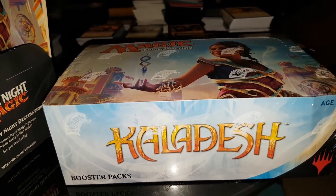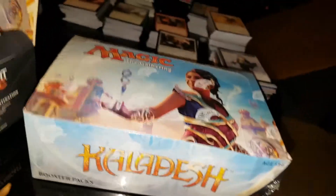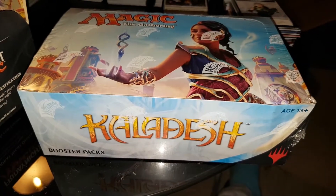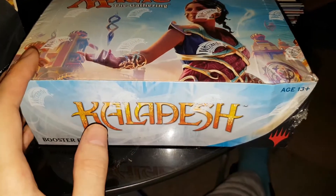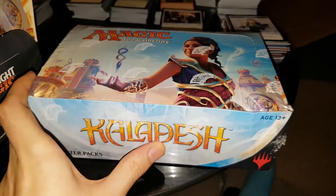Hello YouTubers! It's Magic the Gathering UK here again and today we're gonna crack open another booster box of Kaladesh! I caved in and got another box — I found it pretty cheap so I thought I'd pick it up and see what we can get.